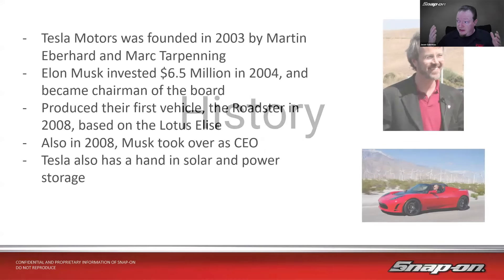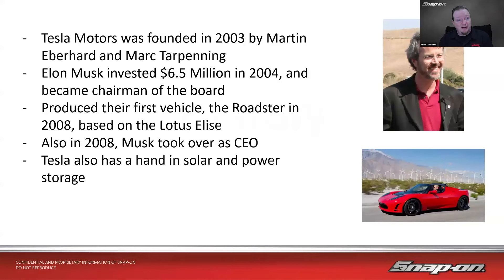A little bit of history first. Tesla Motors was founded in 2003 by Martin Eberhard and Marc Tarpenning. Elon Musk invested $6.5 million the next year and became chairman of the board at that point. They produced their first vehicle, the Roadster — pictured down at the bottom — in 2008, and that's based on the Lotus Elise. Also in 2008, Musk then took over as CEO. Tesla also has a hand in solar and power storage — roofing tiles that are like solar panels, and battery banks as well.